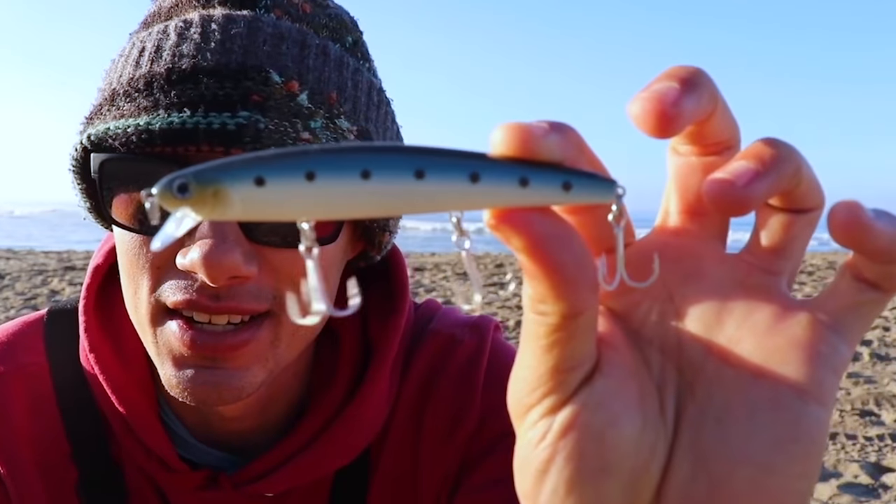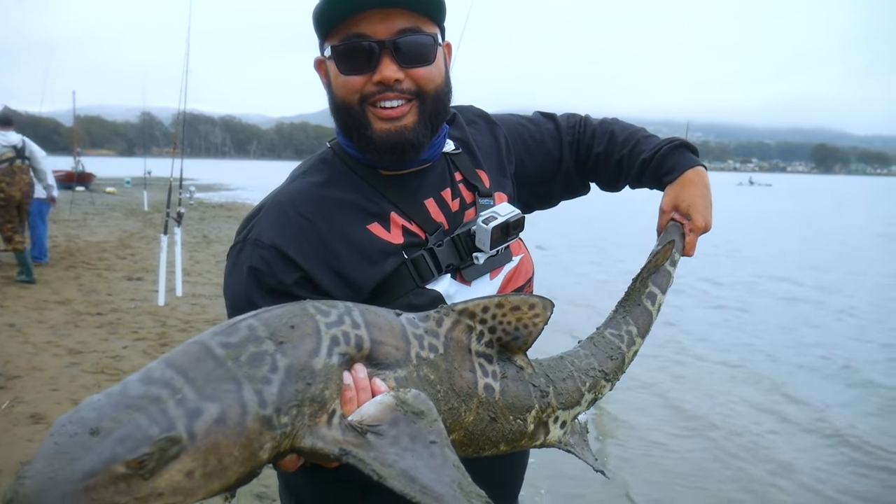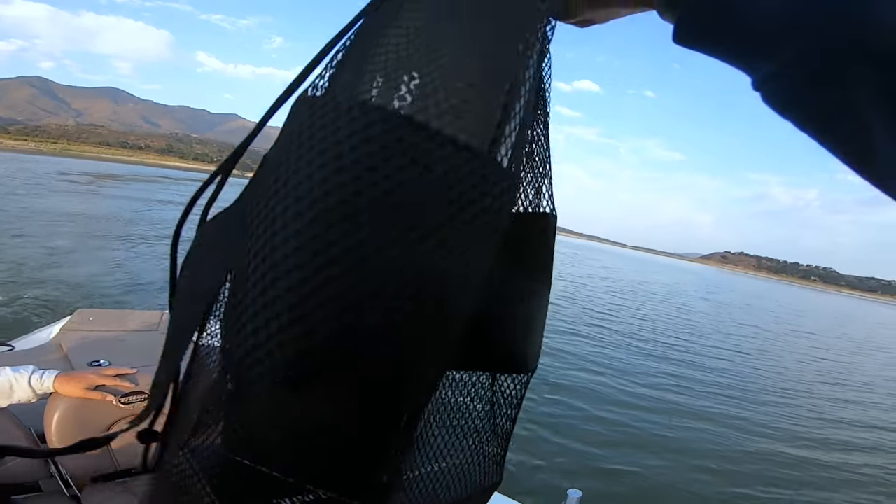Hook to Cook. He's a Central Coast surf fisherman. Hook to Cook will commence. Let's start this off.